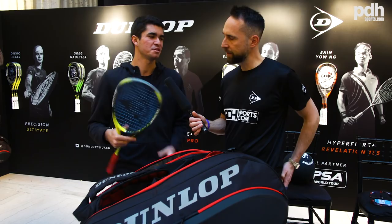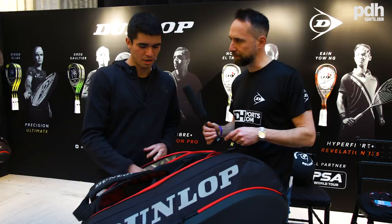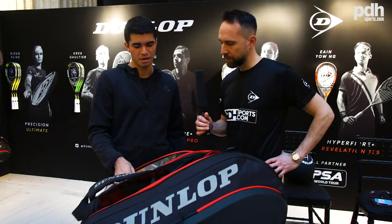Looking at a few other things in your bag — I see you've got a drink in there. What is it? I have a protein shake here for after training. I usually bring water and bananas and things like that for a tournament match.